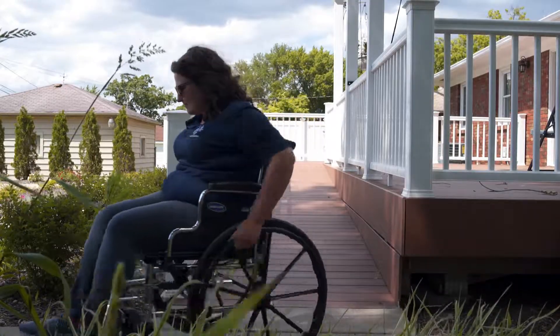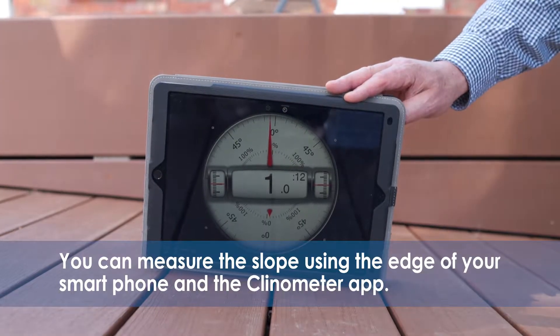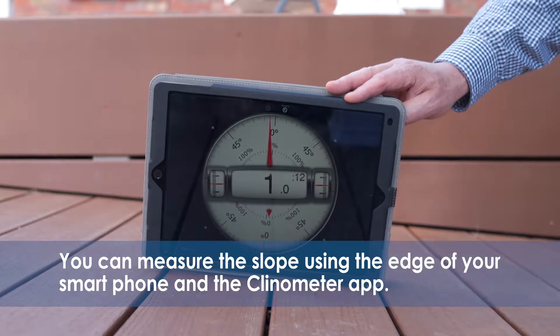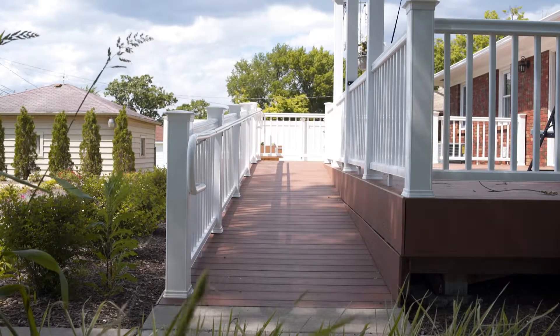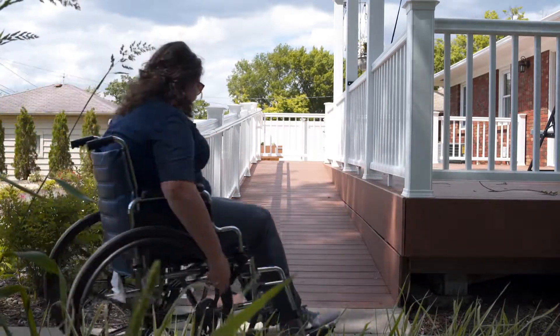Ramp supports should be set below the frost line. Alternatively, you can measure the slope using the edge of your smartphone and the clinometer app. Consideration must be taken if the ground is not level and slopes away from the rise where the ramp will be placed.